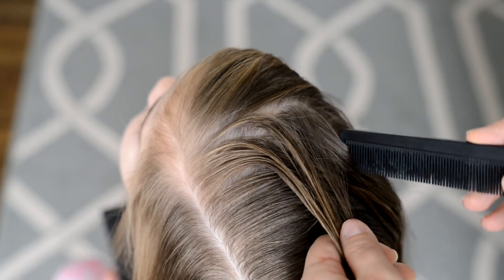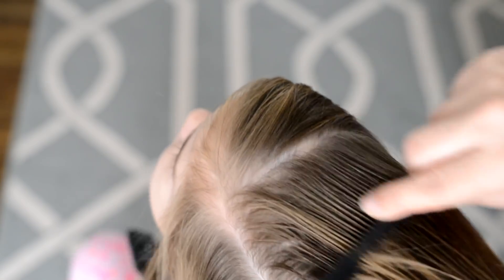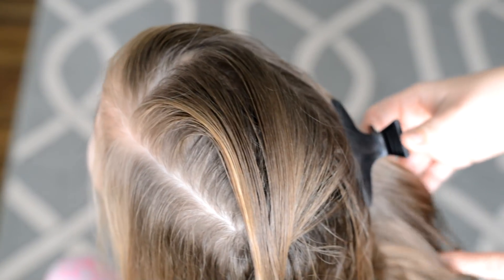So to start off I parted the hair on the side. Next I'm creating a small box at the middle part of the hair where I'm going to put in some elastics.